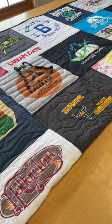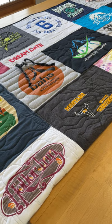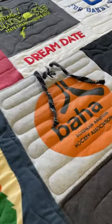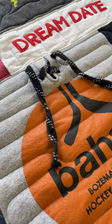Hi everyone, it's Andrea from Two Cool T-Shirt Quilts. I'm in the process of cleaning this quilt here and I wanted to show you something that we're able to do with our quilts.